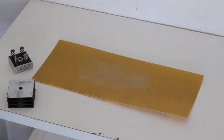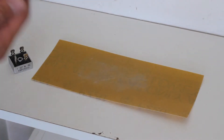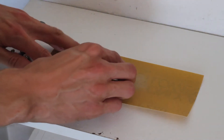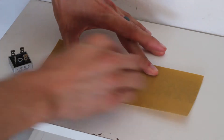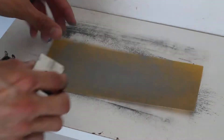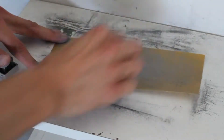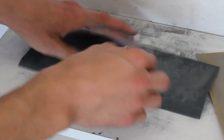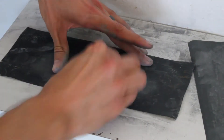I'm just going to lap these a little bit and try to get them smoother. This surface is already pretty good, but this one has grooves on it, so I'll try to get this off.